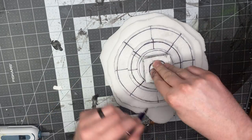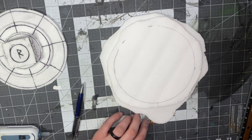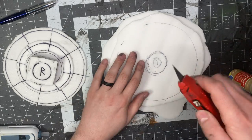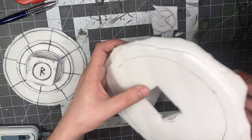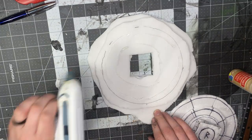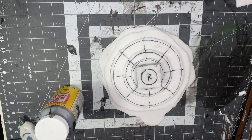Now figure out where the hole is gonna go on the base — trace around it, add the pen to the bottom of the altar, put it in the middle and poke down. That's your center. Trace it and cut — I ended up just cutting a square. Make sure it goes through, then hot glue it to the base.